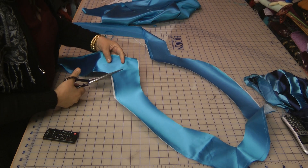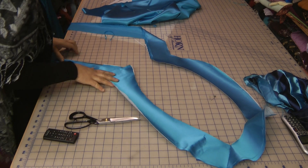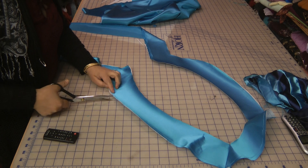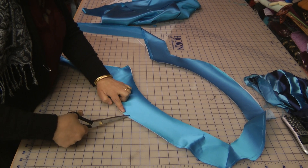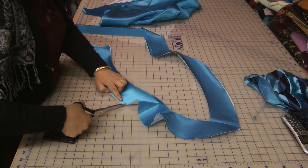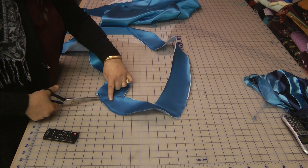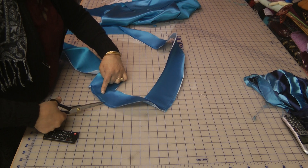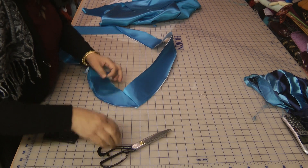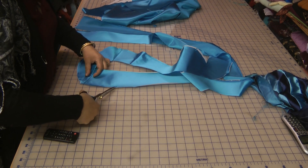Once this is stitched, we're going to snip almost to the point of where the stitching is. Use a sharp pointed scissor which cuts right to the point of your seams, and notch this all the way around. This notching is what we're going to use for turning the top side.